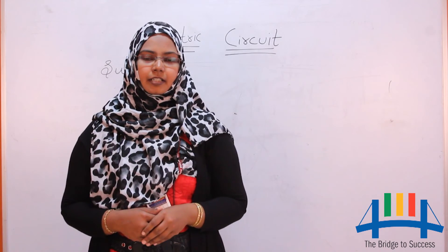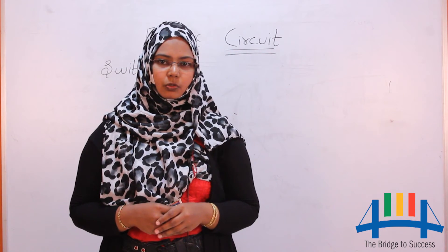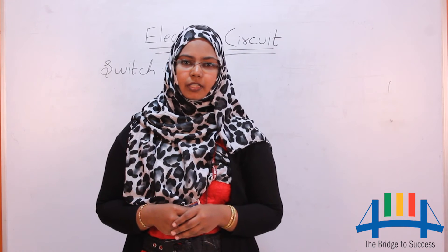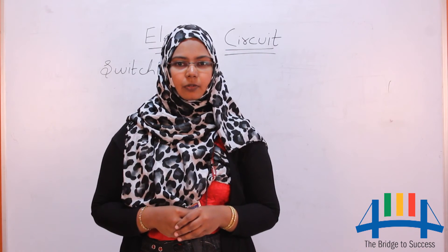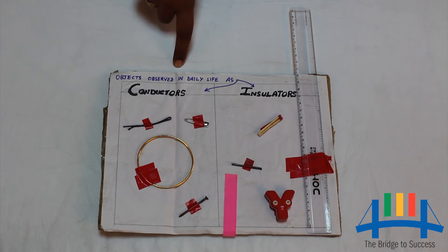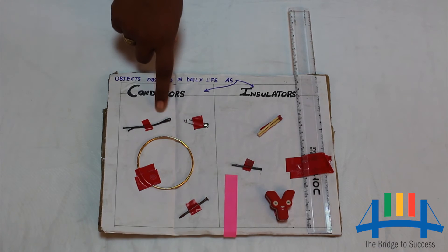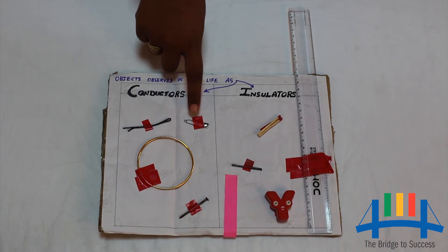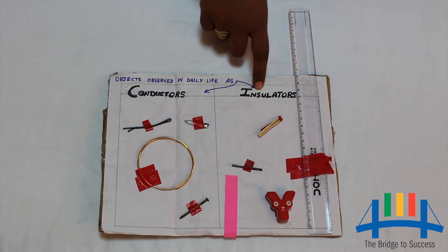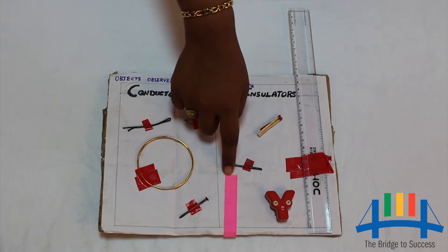Let us learn about conductors and insulators. The substances which allow electricity to flow through them are called conductors, and the substances which do not allow electricity to flow through them are known as insulators. Examples of conductors: hair clip, safety pin, metal bangle, nail. Examples of insulators: matchstick, graphite, plastic scale, eraser, paper.